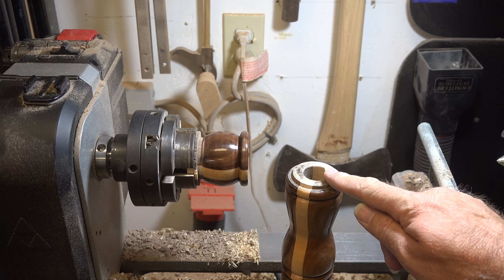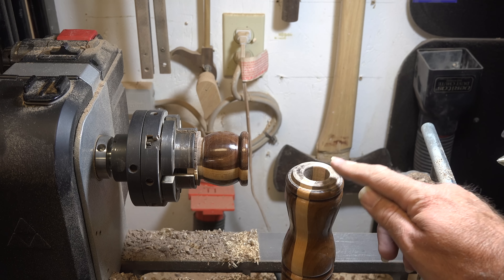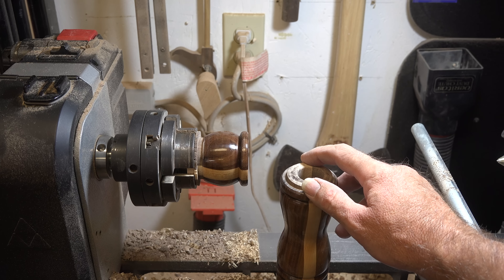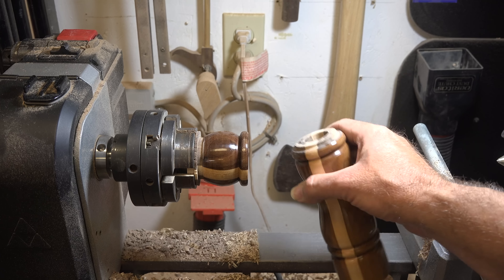Our next step is to measure our tenon here, and once we get it measured we're going to set up a Forstner bit in the tail stock and drill a hole that size into here. This one is one and three-quarter inches, so I can use my one and three-quarter Forstner. If yours is an off-size, just pick the drill bit one size below your tenon and use your parting tool or skew to enlarge it ever so slightly so it fits flush against the top section. I'm going to drill this hole and do test fits until we get a nice flush fit.